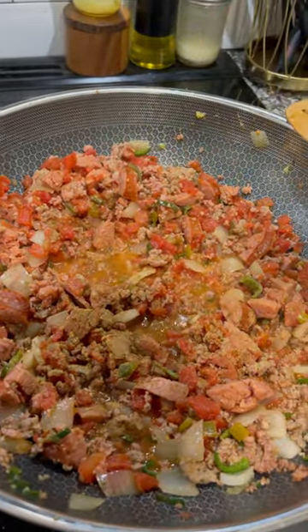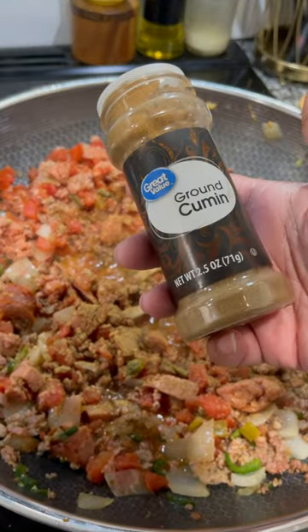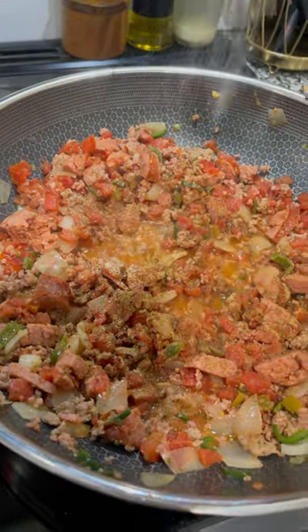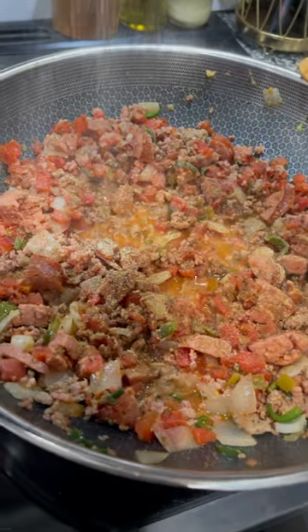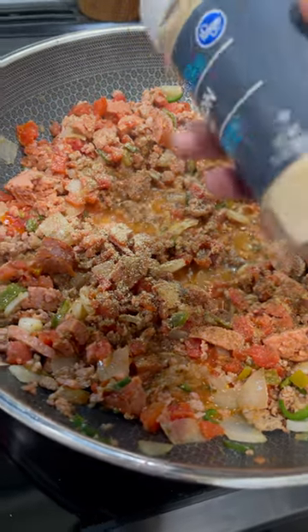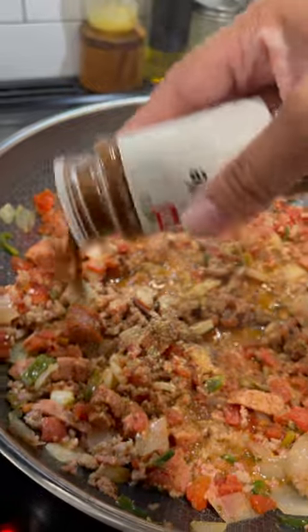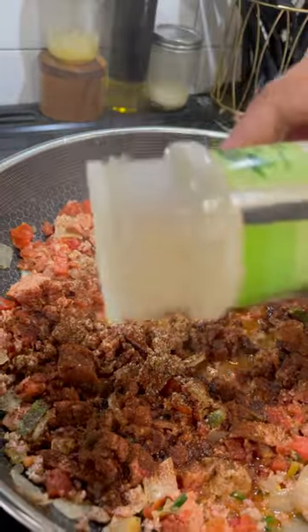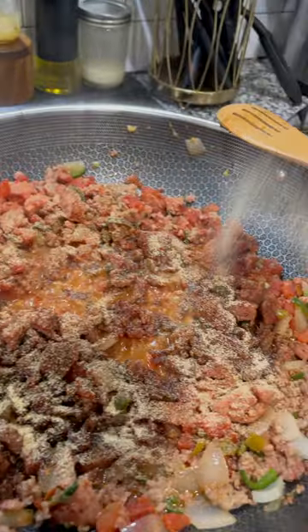Chili seasoning basics are really cumin, onion powder, garlic powder, and chili powder. I have some specialty chili powders because I like to cook a lot of Mexican foods, so you're going to see me use chipotle powder and also ancho powder — I'll put some links below, especially for the ancho powder, which I also use in my birria tacos.